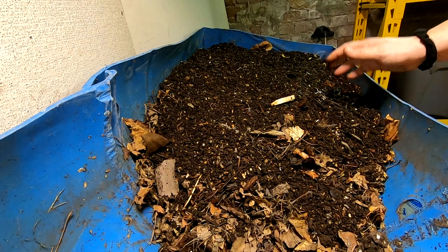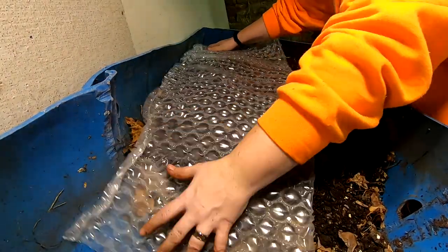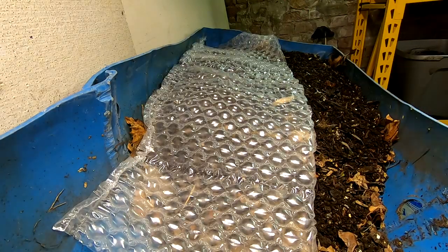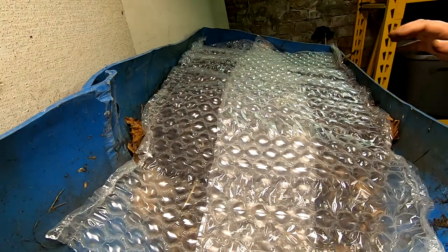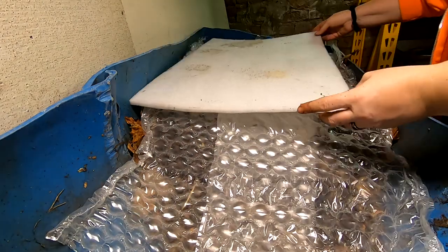Being that it is winter, I am going to cover this up with the bubble wrap really well, and hopefully I can start to rebuild my worm population and all of my different wormery-based projects.